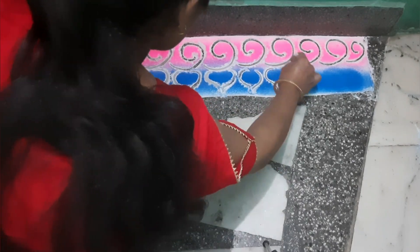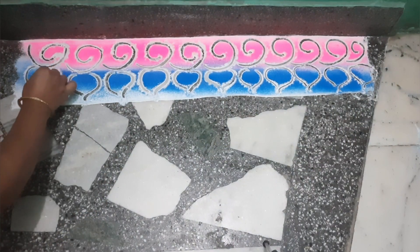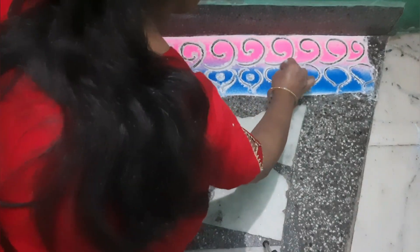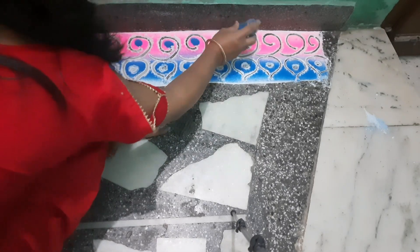So this way I have made a rangoli — this way I have done the walking area and another area as well. One good thing about this process is you don't need many colors. In just a few colors and a few steps, your rangoli will be ready and complete.